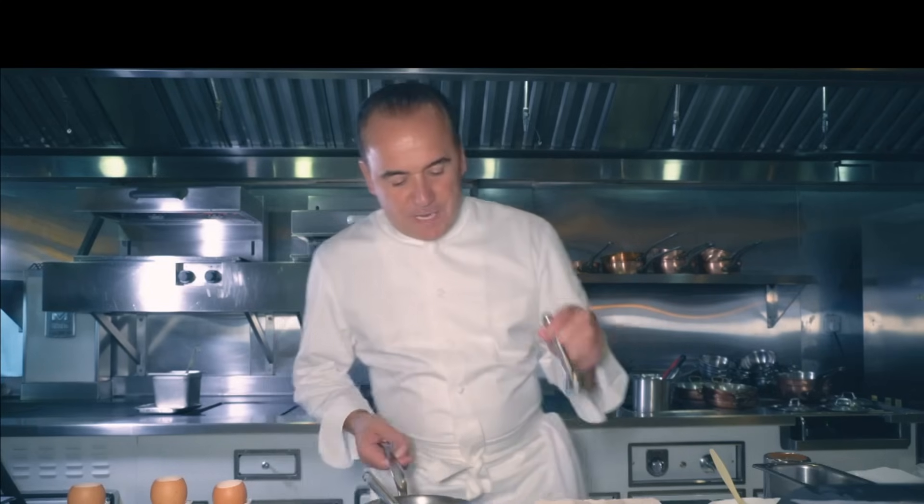Welcome to WBPStars.com. I'm Jean-Georges and today I will show my favorite dish on the menu here at Jean-Georges Shanghai. It's an egg caviar. So the first step, we have to crack the egg perfectly.